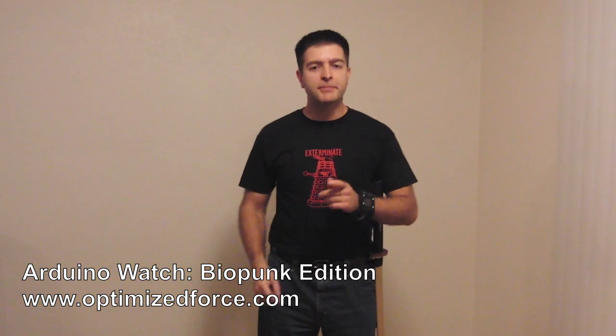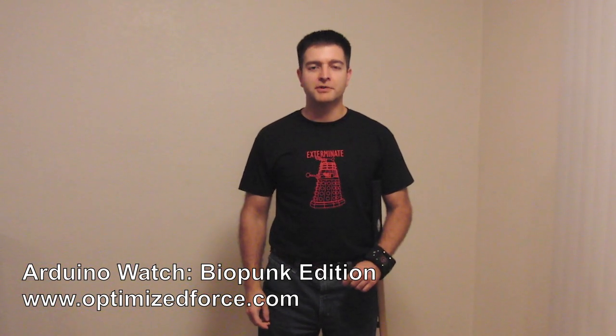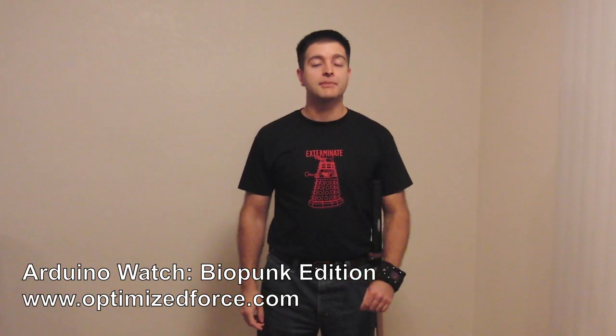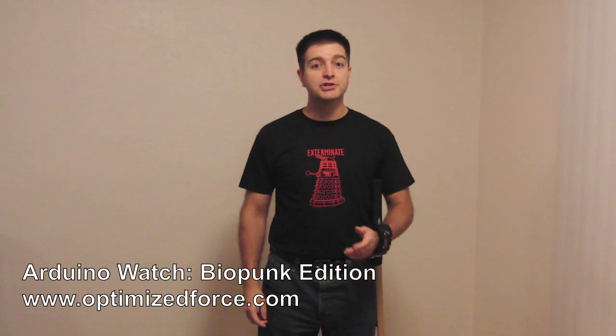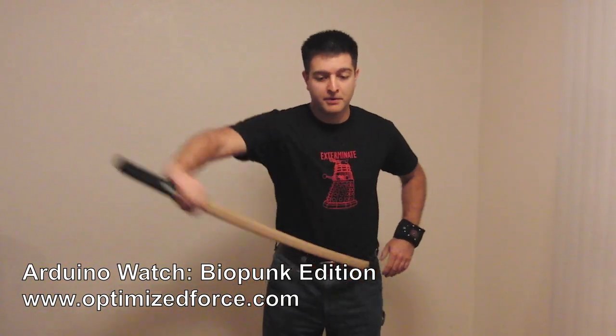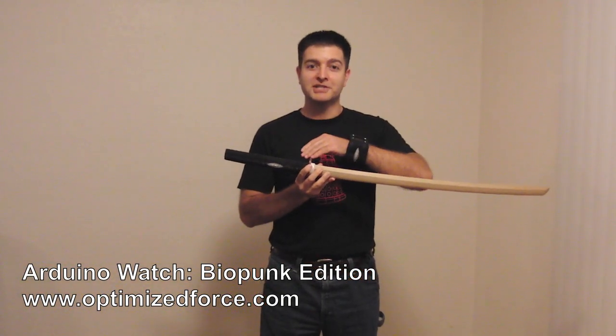That's the first look at the Arduino Watch BioPunk Edition. Check back in soon for the Steampunk Edition of the Arduino Watch using the Ultrasonic Rangefinder. See them both at the Maker Faire on May 22nd and 23rd. Check OptimizeForce.com for more pictures and information. And remember, the BioPunk Edition makes a great complement to your stingray swords.